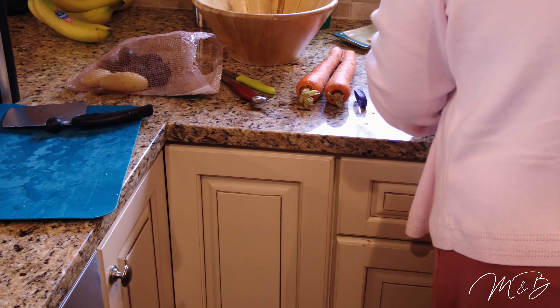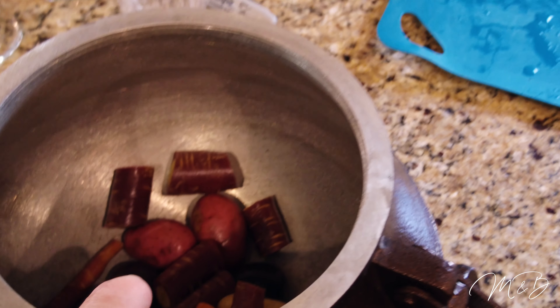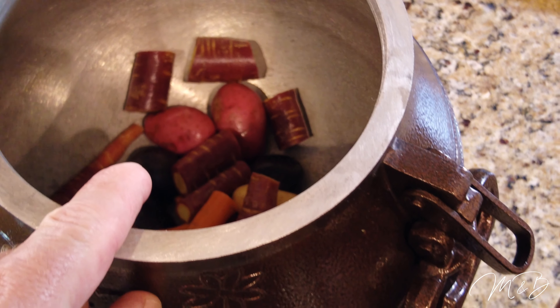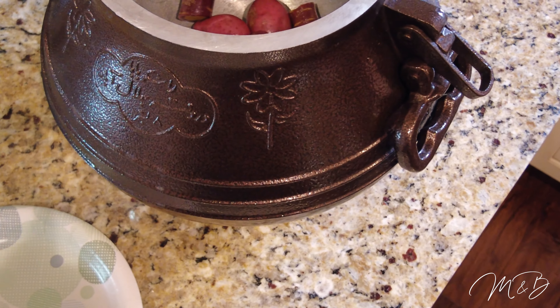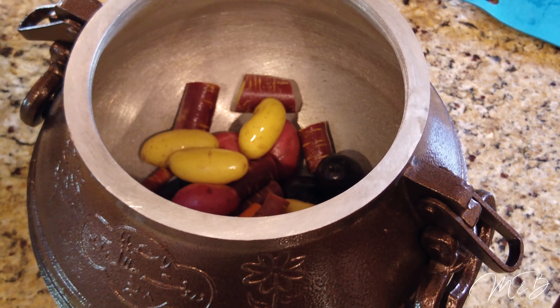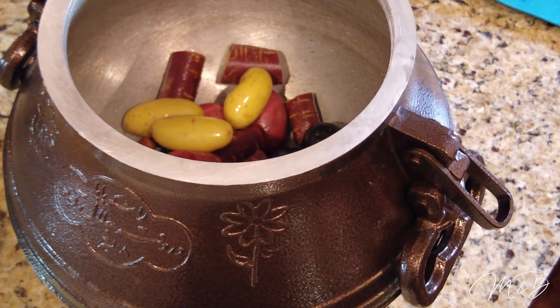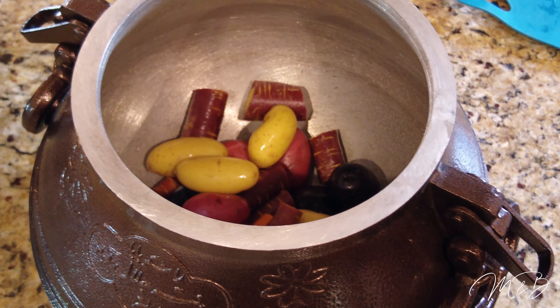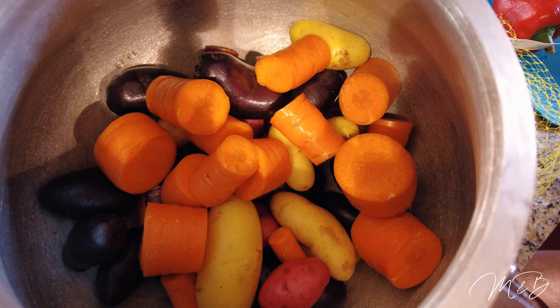One thing we noticed from the first cook is that when you cube up the carrots they cook down to almost nothing in the pressure cooker. The potatoes come out perfect. We just throw everything in — plenty of room. Looking good — just a pile of vegetables.